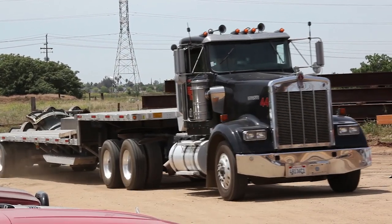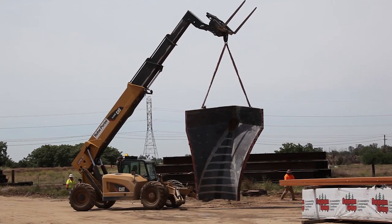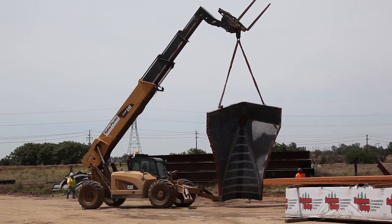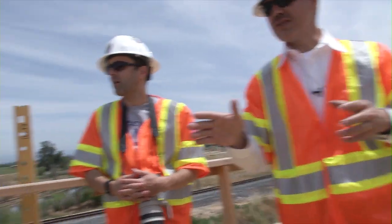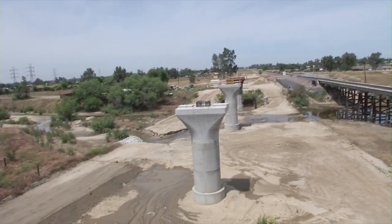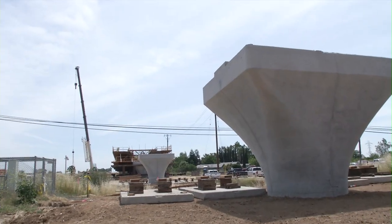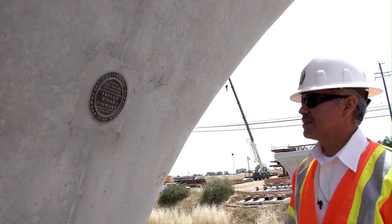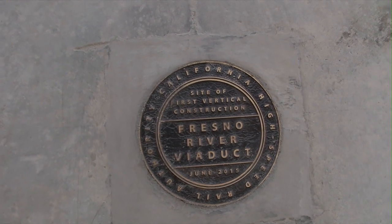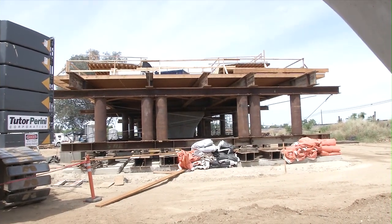The forms are manufactured specially for these projects and it's a variable parabolic design. If you see the one that's cast here right in front of us, it just kind of flares out and in the front it's actually flat. So the variable parabolic is what you'll see throughout the state, not only on CP1, but throughout the state. Everything else is pretty much set and like you see here, we're just building the superstructure.